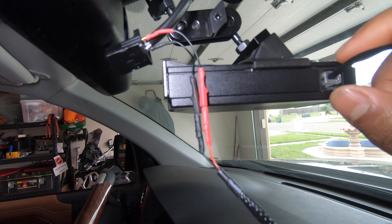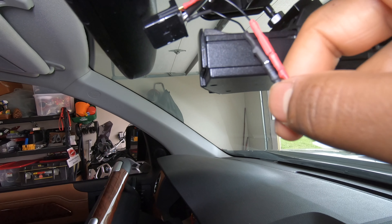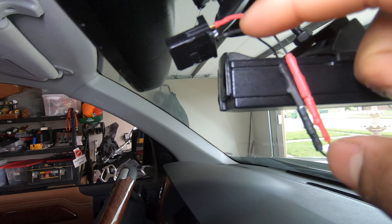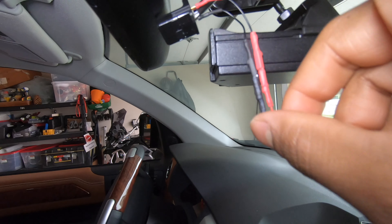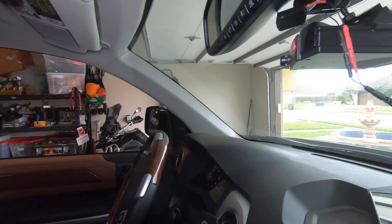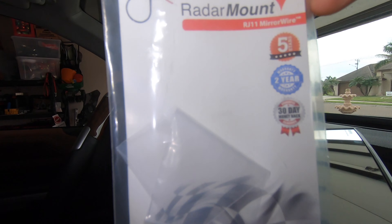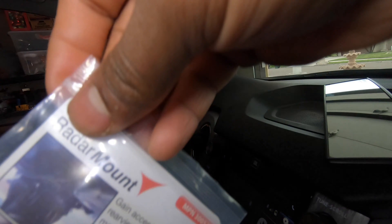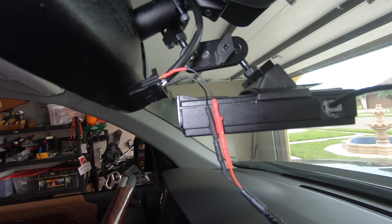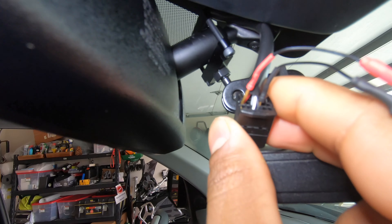I bought this wiring harness — I think it was on Amazon also. This wire goes on the radar and it comes with extension wires, because the space these wires go through is very narrow, so you'll need the extension that comes with it. The company is called RadarMount — you need the vehicle-specific RJ11 mirror wire. The quality is pretty good and it comes with some instructions.